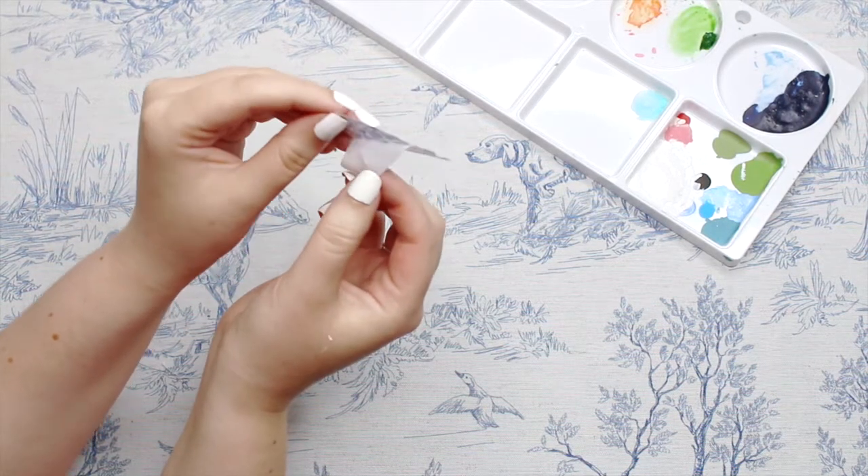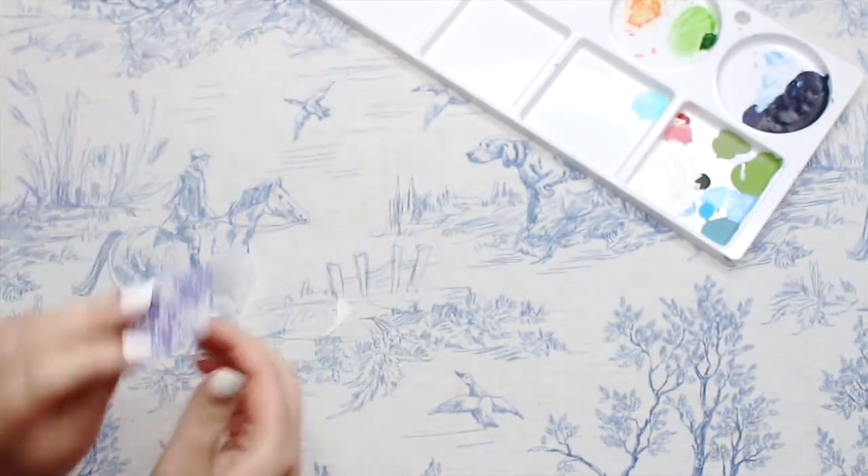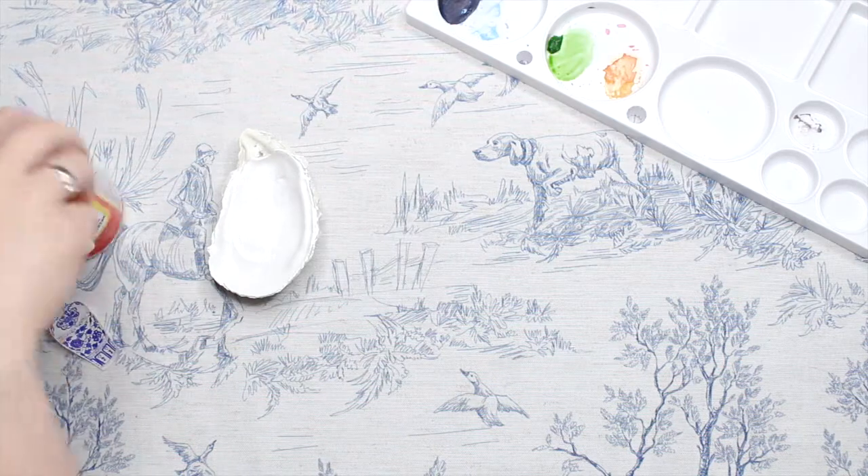Usually these paper napkins have a few layers, so you'll want to peel off the top layer that has the actual design on it. This step just helps to make the design look a bit more seamless and as if it's painted on.